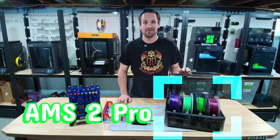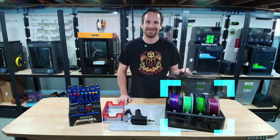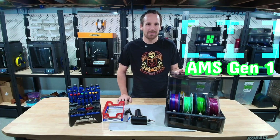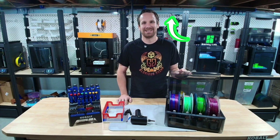So you have the AMS2 Pro from Bamboo, but does it feel like a disgruntled employee who doesn't want to come to work? Let's give it a spa day. We'll exfoliate those rollers, iron out those wrinkles, unkink those tubes, and get her feeling just like new. Let's get into it.